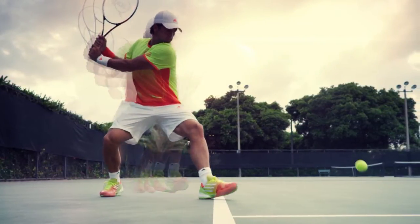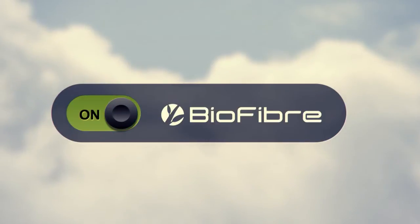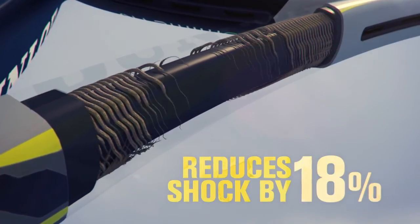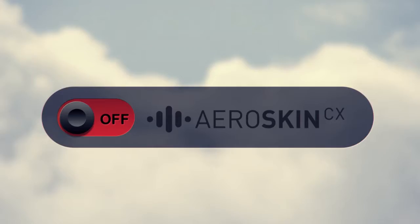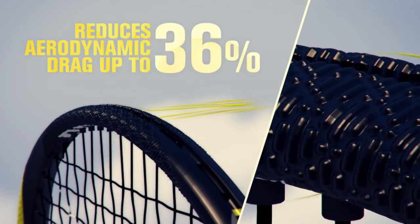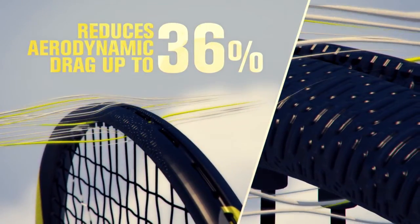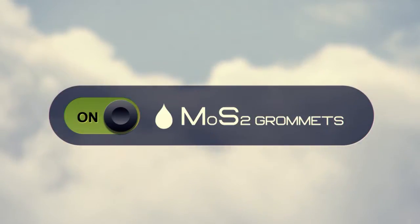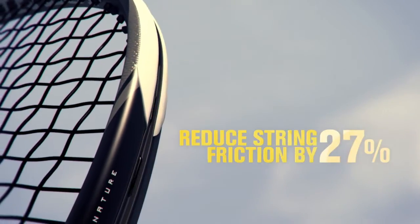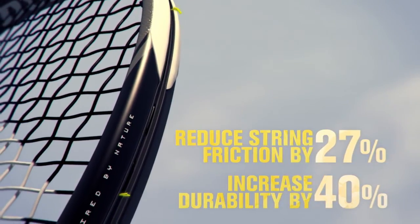The S5.0 Lite features all of Dunlop's new biomimetic technologies, including biofiber, which reduces shock on ball impact by up to 18%, giving players greater comfort, feel, and control. AeroSkin CX throughout the hoop of the frame reduces aerodynamic drag by up to 36%, allowing players to swing faster and generate more power. And MOS2 grommets, which reduce string friction by 27%, allowing strings to move more freely and generate more spin on every swing.